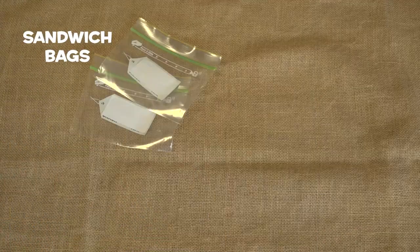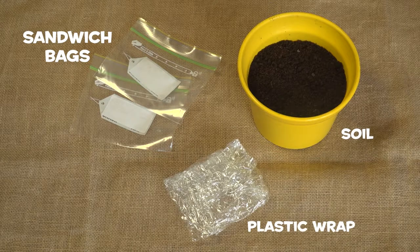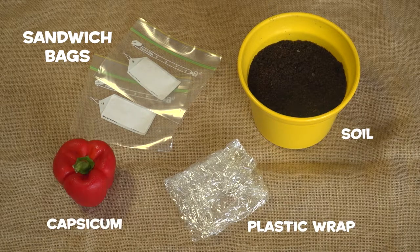You will need two plastic sandwich bags, some soil, some plastic wrap and a capsicum.